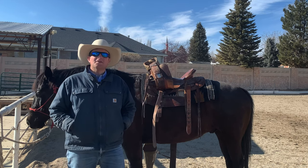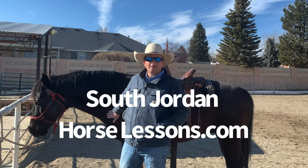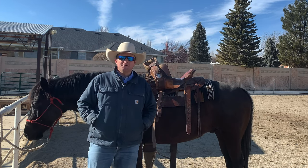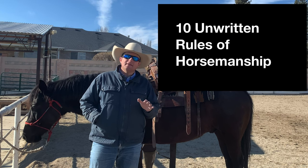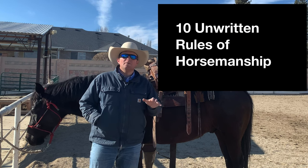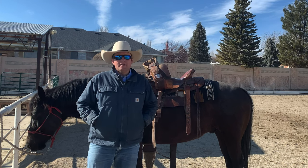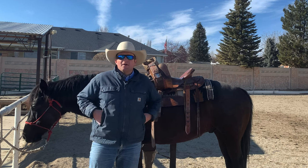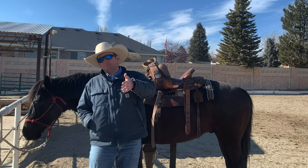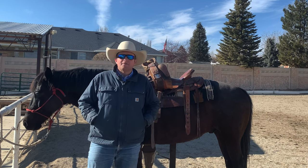Howdy friends, JR Phelan here with South Jordan Horse Lessons. I've got my pal Laredo here helping me with the video today. Today's video is going to be a list of 10 things that are the unwritten rules of horsemanship. This is for sure not the all-inclusive list, but it's a good list that I put together. If you think of anything more, add it on there too.